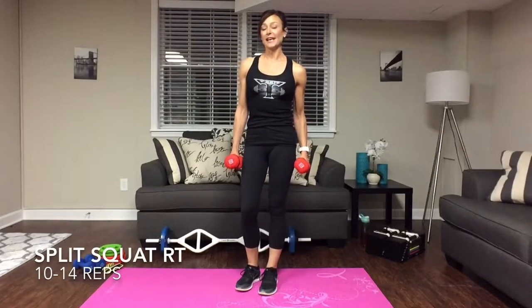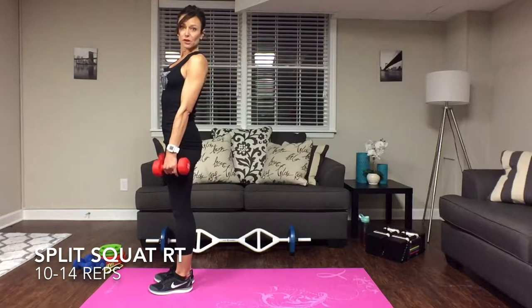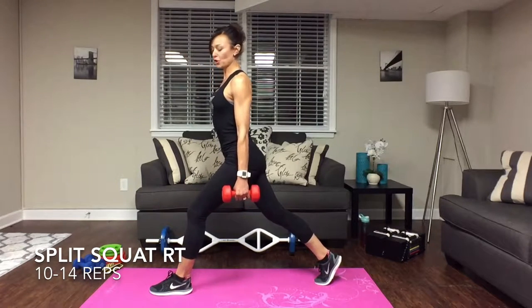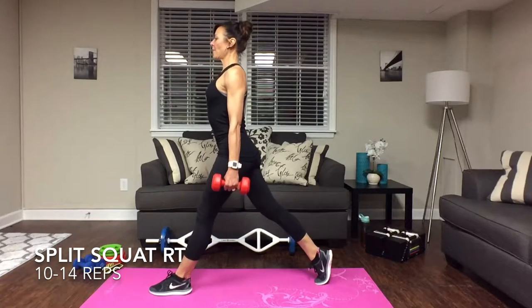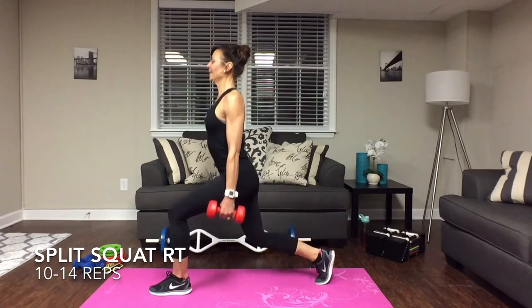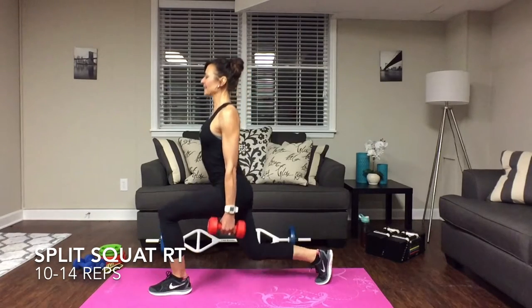The first exercise in our next superset is split squats. Grab your dumbbells, stand to the side, step forward — very similar to a reverse lunge, only this time we're going to stay in position with the right leg back, up on that toe. Drop that knee — not all the way to the floor — keep that shin nice and straight, looking forward. Going for ten reps.